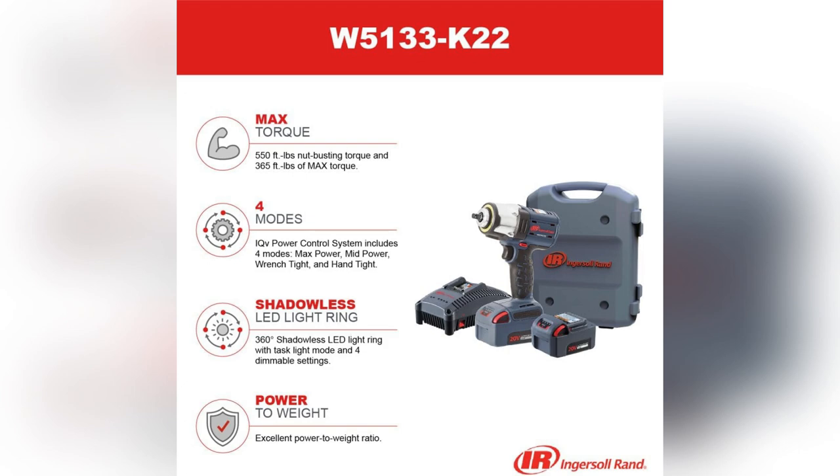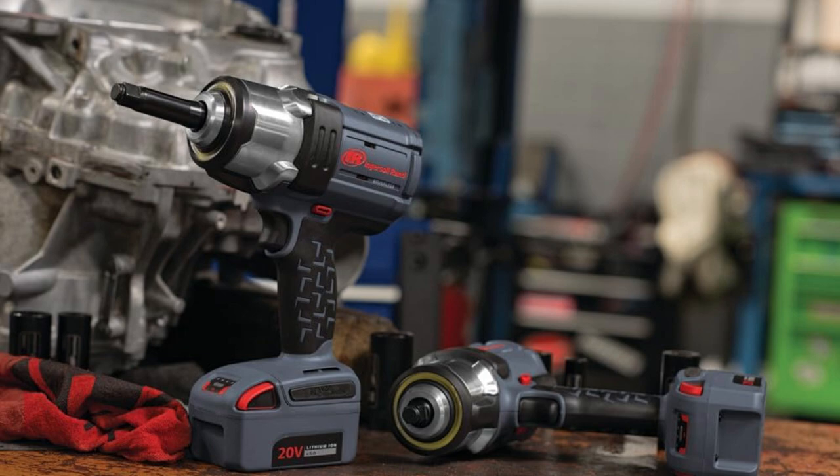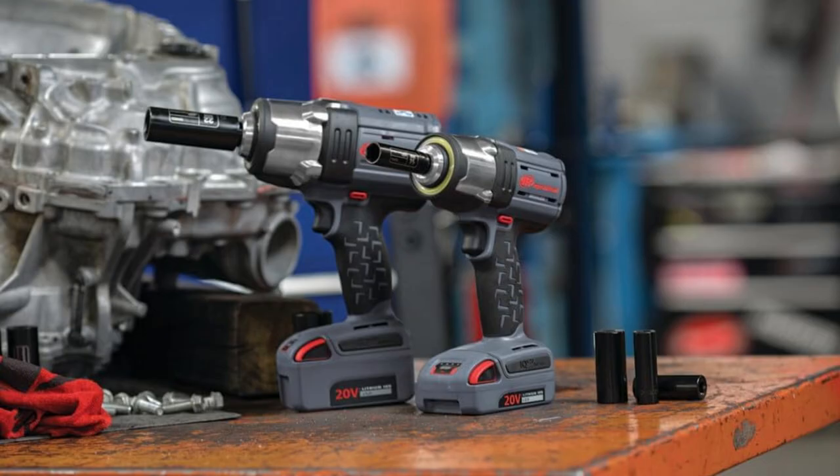Seriously, ever tried loosening a stubborn bolt without damaging the surrounding area? This does it effortlessly. Trust me, once you try it, there's no turning back. Don't miss out — grab yours now and thank me later.